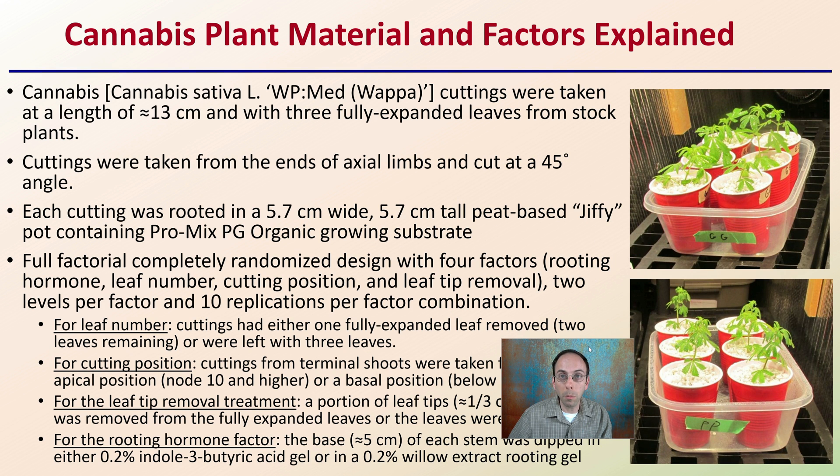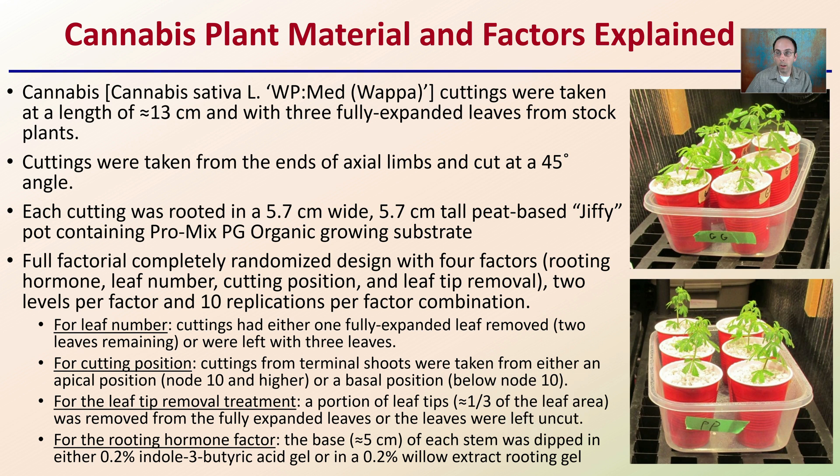Looking at cannabis plant material and factors explained, this is part of the study. Cannabis was actually used as part of the study, so it's always hard to find that. Cuttings were taken at a length of about 13 centimeters with three fully expanded leaves from stock plants, taken at the ends of axillary limbs and cut at a 45-degree angle. Each cutting was rooted in a 5.7 centimeter wide, 5.7 centimeter tall peat-based jiffy pot containing Promix, a PG organic growing substrate.